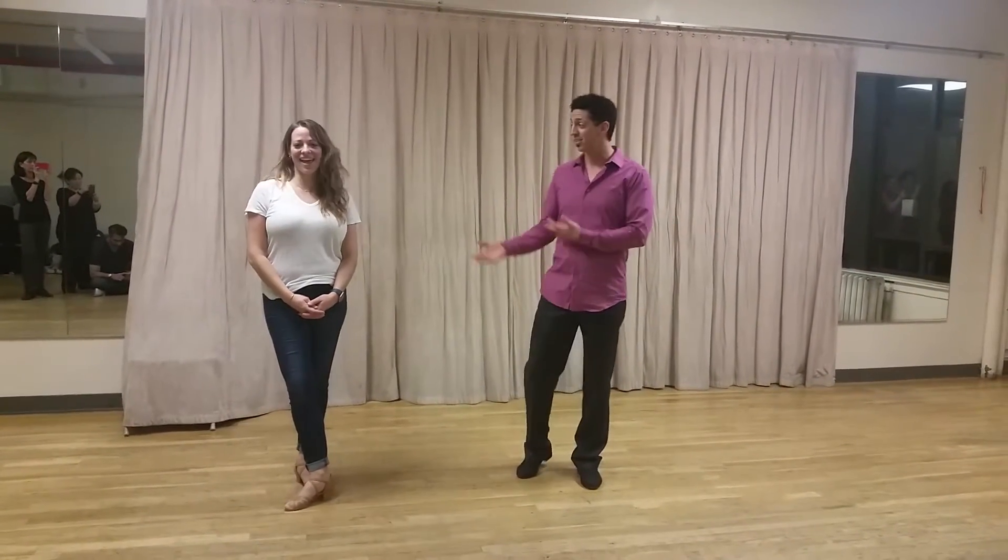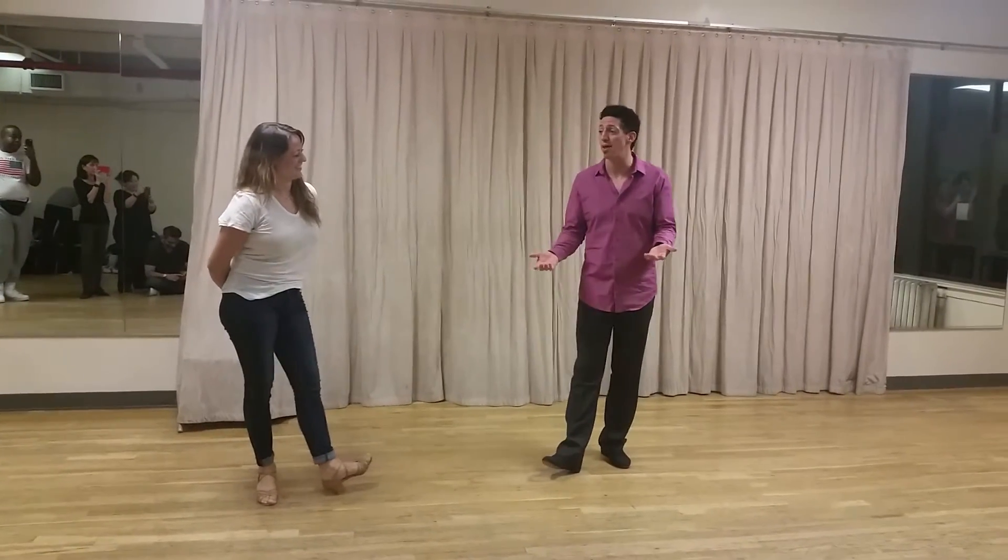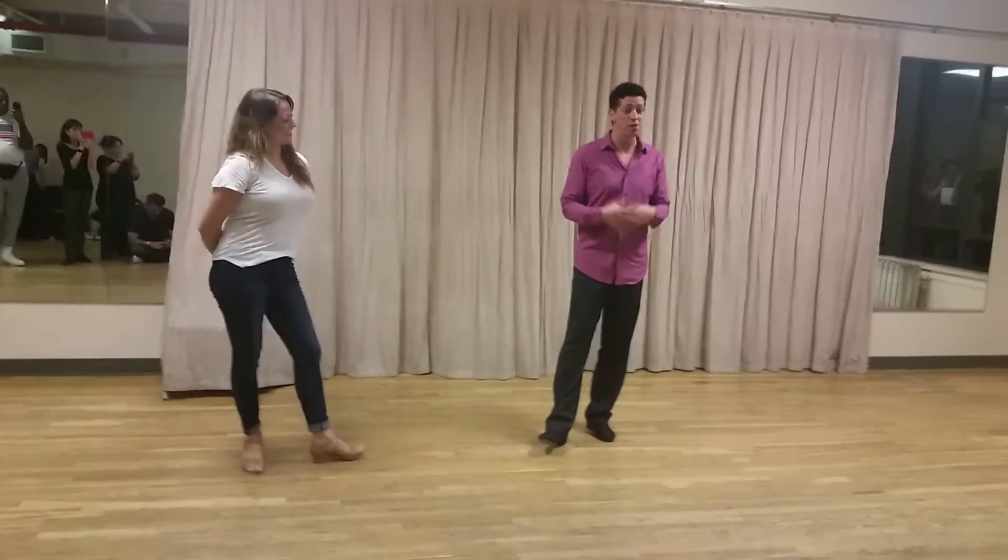Hey, my name is Jake. Hey, my name is Jess. And so we're just going to do a quick recap of this last class, which focused on song-specific musicality.